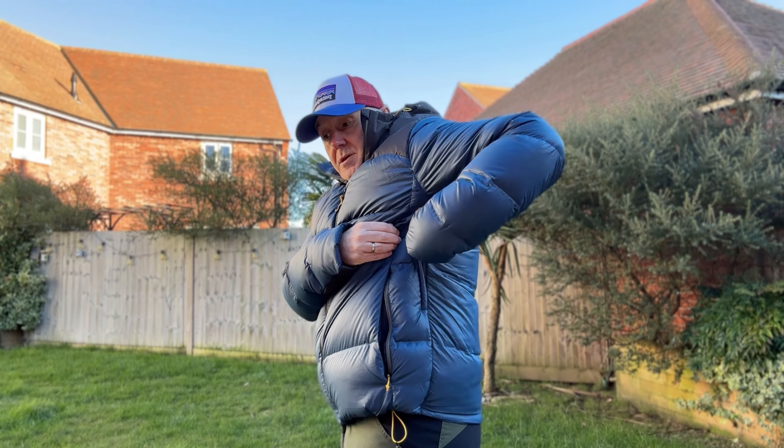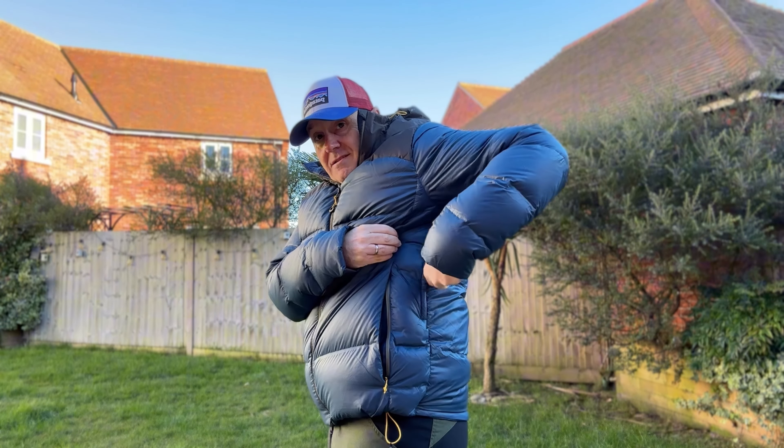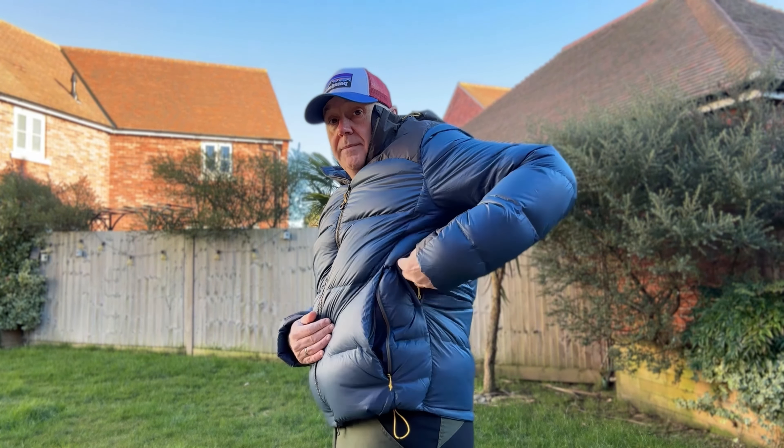Hi guys, Paul here, Jurassic Rambler. Hope everyone's well. Please like and subscribe to the channel. Today I am testing and doing the review of the Decathlon 4-class MT900 down jacket.